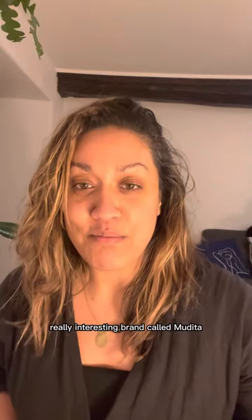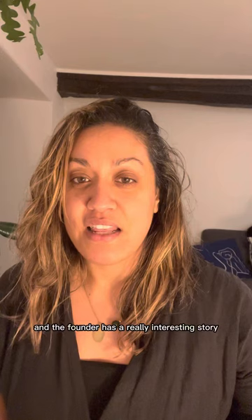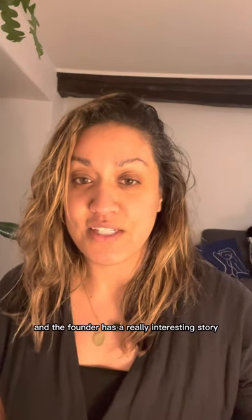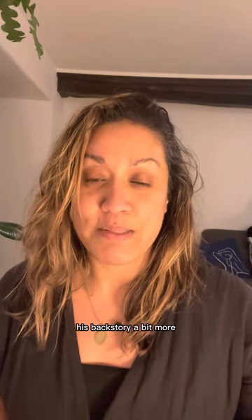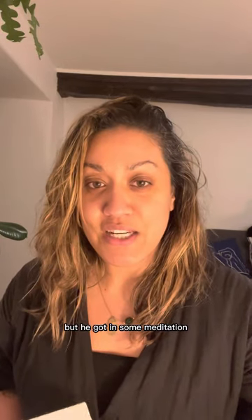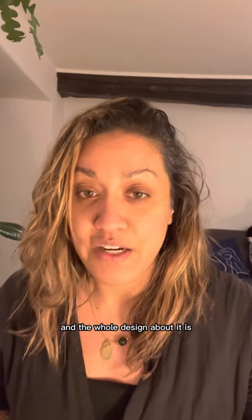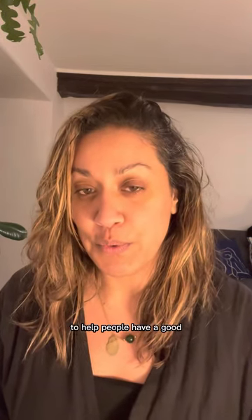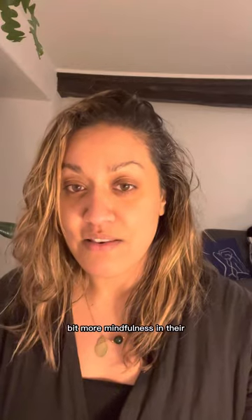I found this really interesting brand called Mudita — I think that's how you pronounce them, apologies if I've got that wrong. They are a Polish brand and the founder has a really interesting story, which I'll put the link below so you can have a look into his backstory a bit more. He got into meditation and has created a range of products. They all have e-ink, they also have natural sounds, and the whole design is to help people have a good sleep routine and create a bit more mindfulness in their lives.